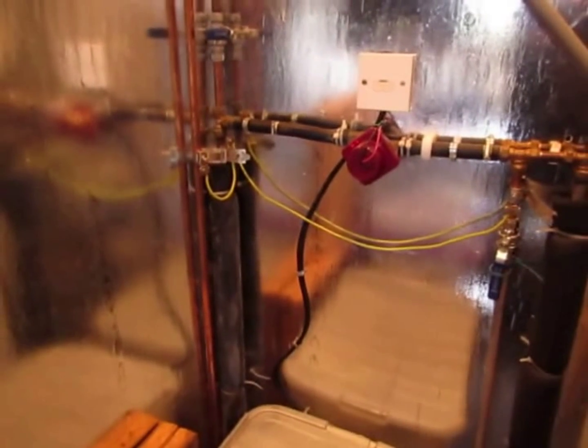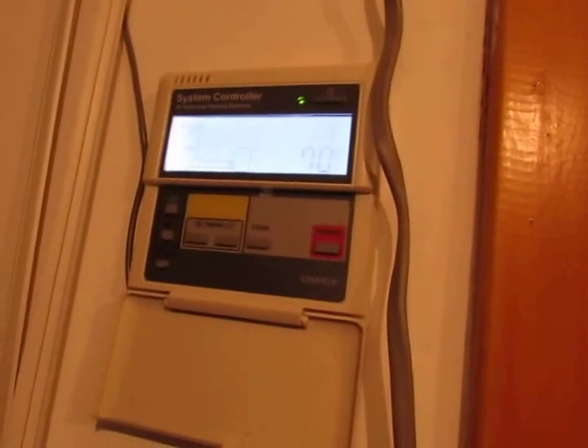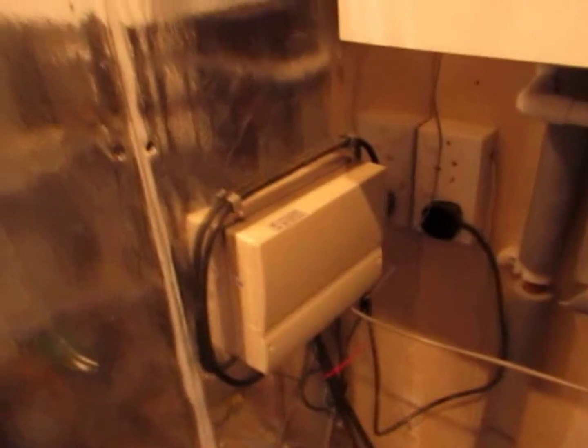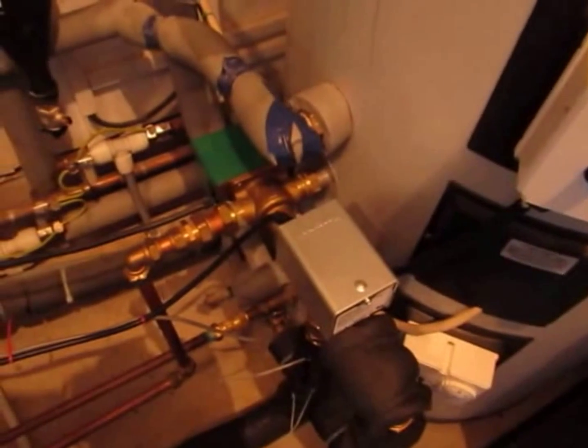The second part of my control system is the solar controller. If we just look here, that's the display for the solar controller — and there's the electronic part of the solar controller and the relays that operate these diverter valves.